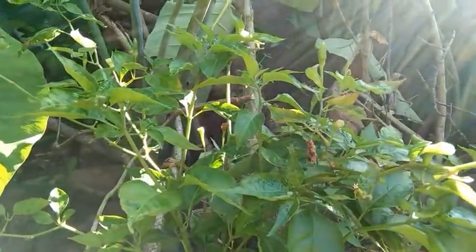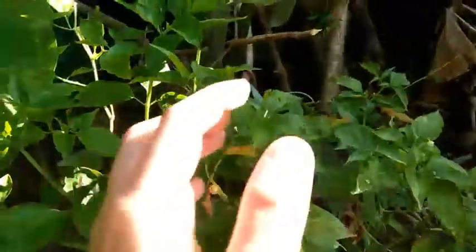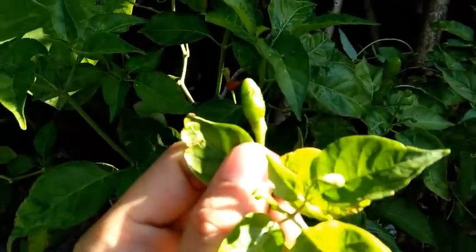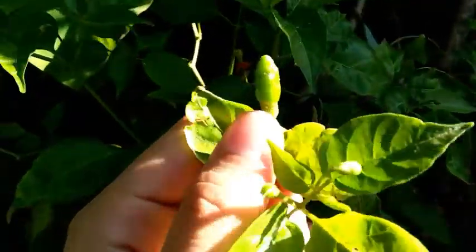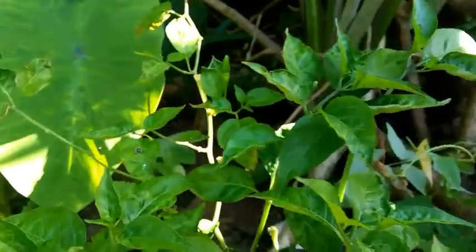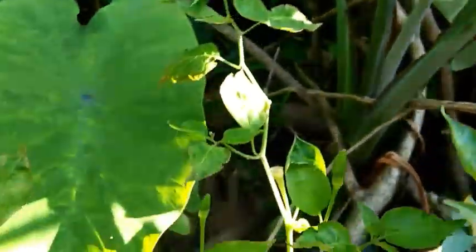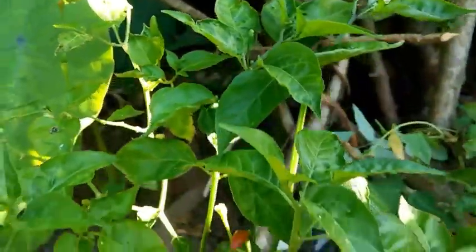Di rin guys, kompleto yung ating garden kung wala namang sili. Siyempre, mga oragon tayo. Kahit ayaw ko ng sili, yung family natin ay wala stick kung kumain ng sili. Kaya hindi yan dapat mawala sa ating bakura. Mga maliliit yan pero maanghang din yan guys.